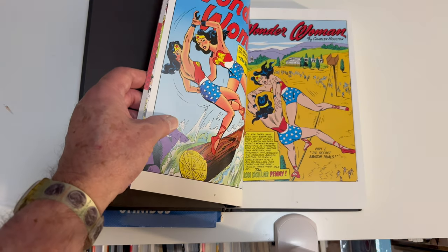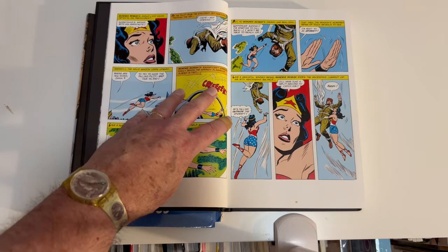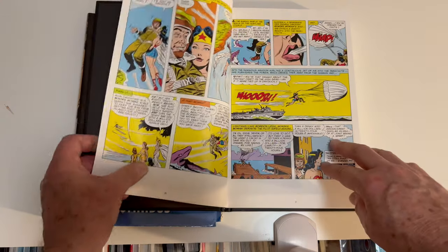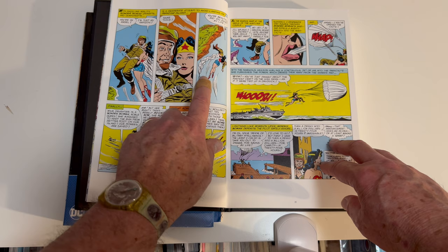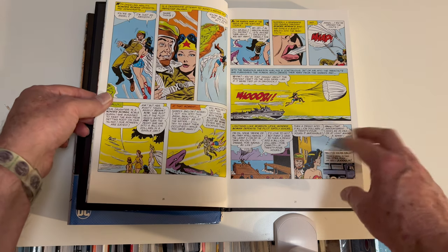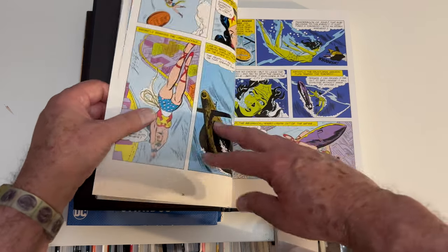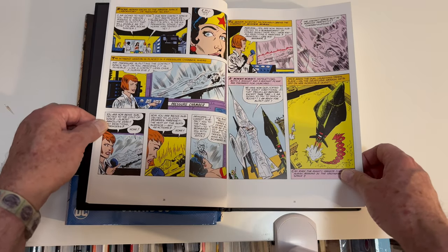We'll just go through and look at the art. Steve Trevor — in love with Wonder Woman, she saves him regularly. This is her first introduction to Steve Trevor in the Silver Age. He keeps this man from landing on Themyscira, but Steve Trevor is smitten.